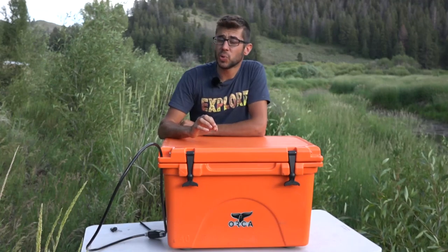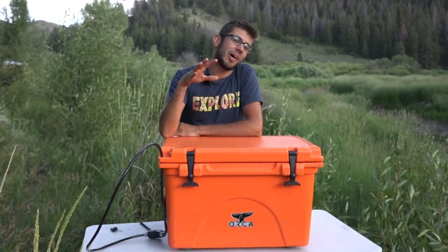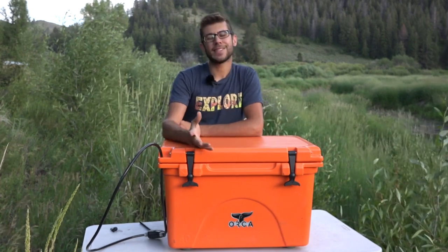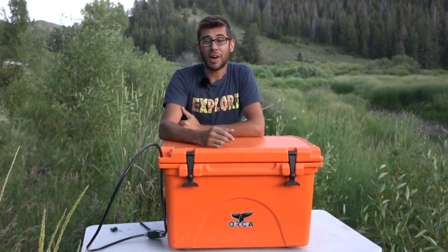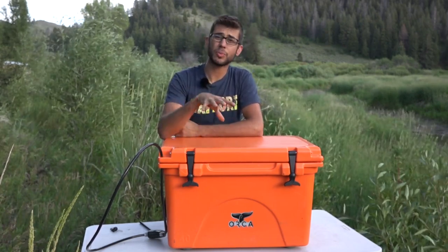Overall, we are very happy with this cooler and expect it to last a very long time. That's going to wrap up my review on our 40 quart Orca cooler. As always, thank you so much for joining us here on Road Gear Reviews. Be sure to hit that subscribe button to check us out for weekly uploads of road gear and travel related products.